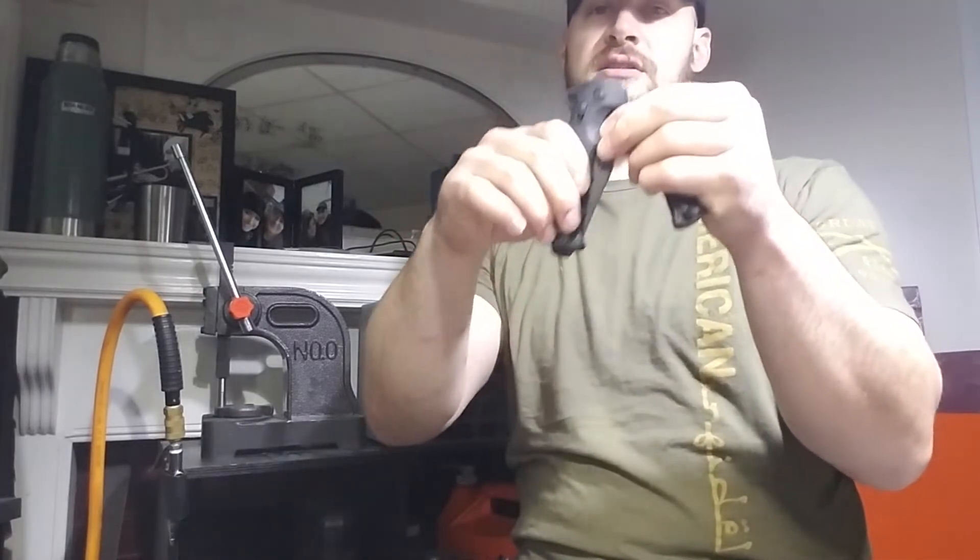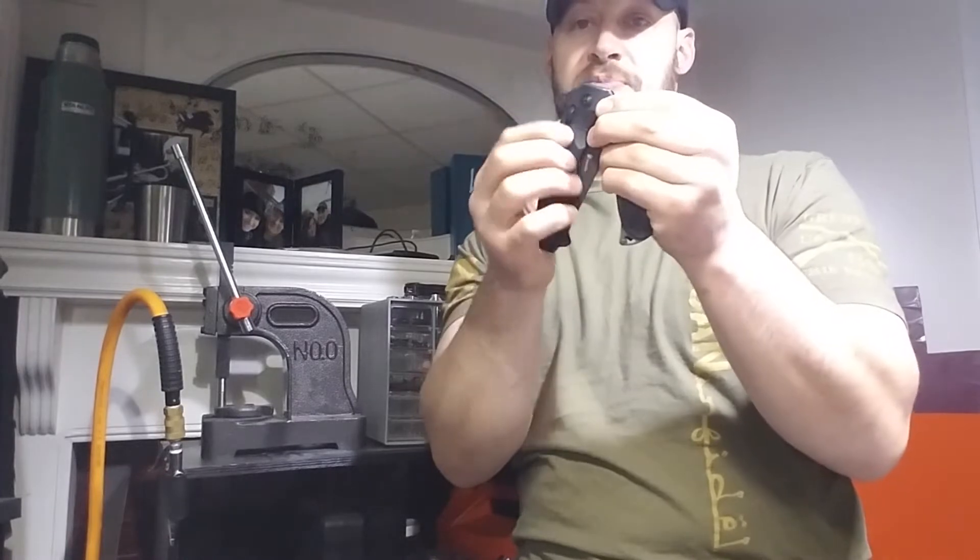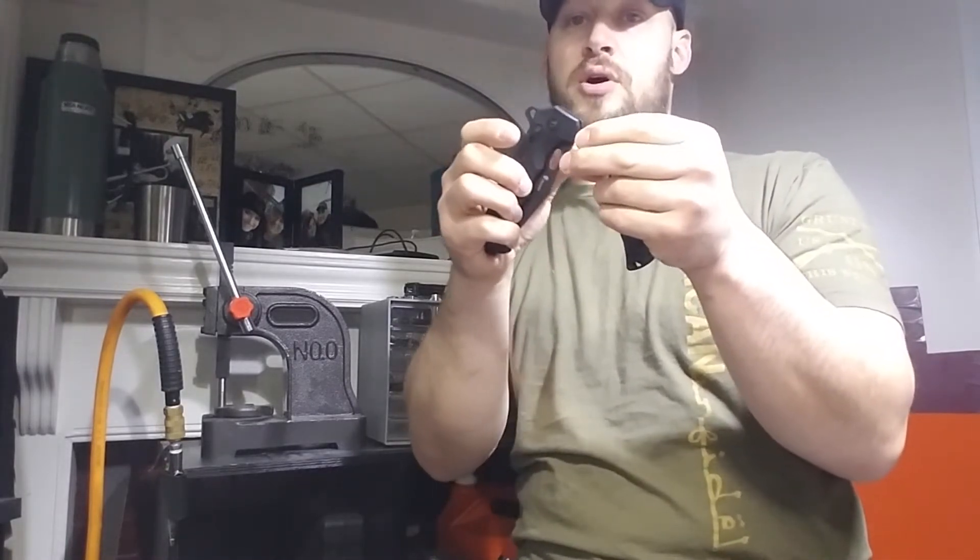Now we have a SOG SEAL XR and a SOG KIKU XR. These were extremely difficult to get to auto-deploy, but I think I've got it down. You really need to practice this a lot with these particular knives because they don't deploy as easily as a Spyderco Paramilitary II or knives with thumb discs or thumb studs. With thumb holes, the Kydex is molded into the opening hole, and when you draw, it pulls on it and causes that blade to come out. The problem is the handle scales spread the sheath apart and let go of the opening hole.